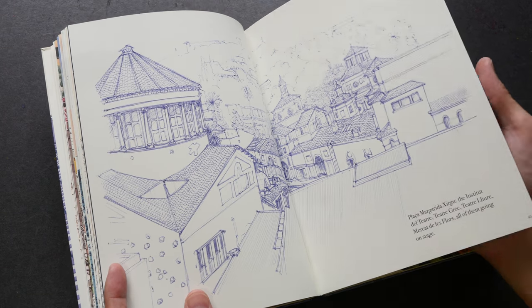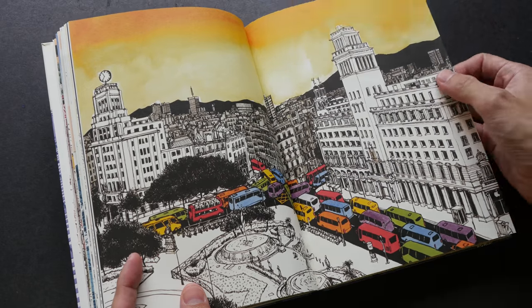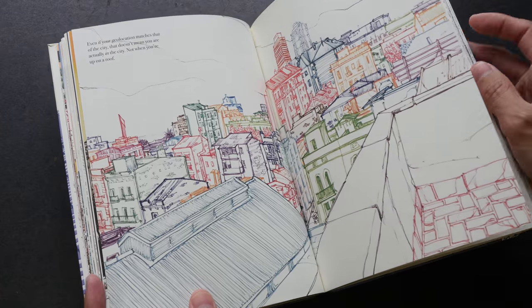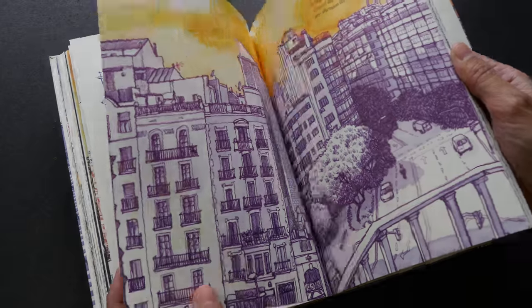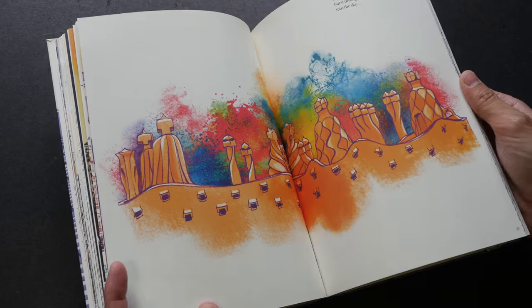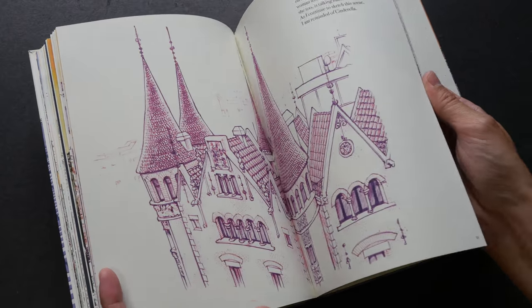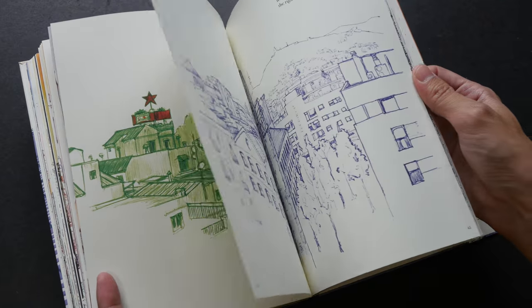I find that as I'm going through the book I had to really slow down to admire all the intricacies and all the details. This is a book that I will definitely come back to very often for inspiration — just to check out the line work, how he uses colors, and how much detail he can squeeze into his sketches.